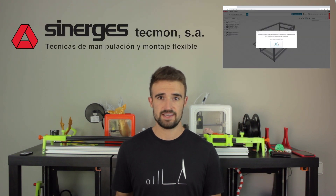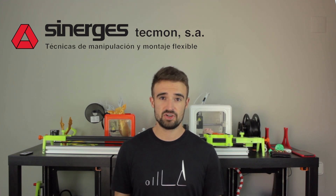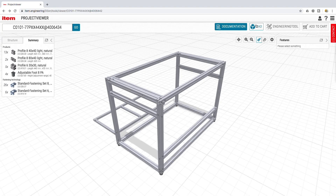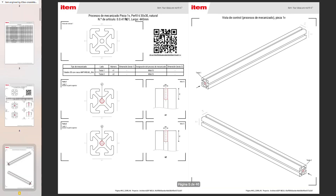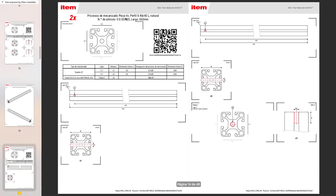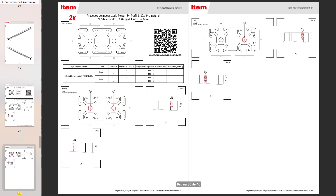Maybe the best part of this tool is that when you finish your design and add it to the shopping cart, Synerges Tecmon S.A., official distributor of ITEM in Spain, receives all the necessary documents to give you an automatic quotation of your project as a kit ready to build. This whole process is really simple, and with this engineering tool you will be able to generate with a couple of clicks a very complete set of documents with all the mechanizations explained and assembly instructions — kind of an IKEA manual. I'm going to show you now how I started designing my structure.